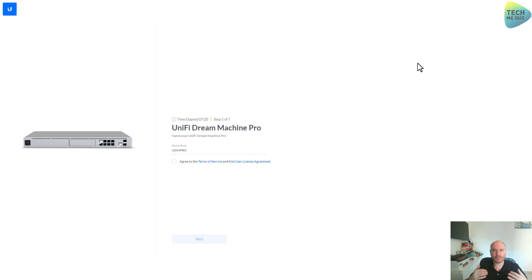I am doing this live with you today — first time with this device. For the lack of a better idea I will call it Wasteland UDM Pro, just because my regular UDM was called Wasteland UDM. Agree to the terms and licenses and click next.